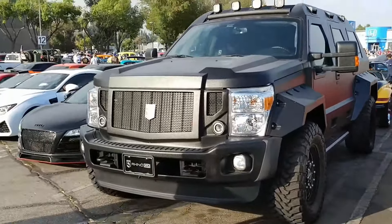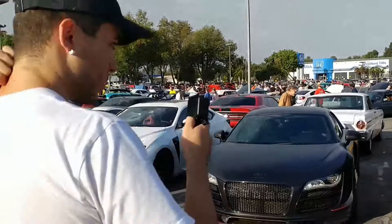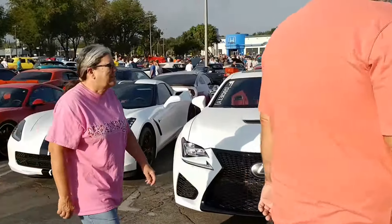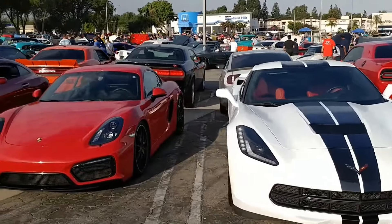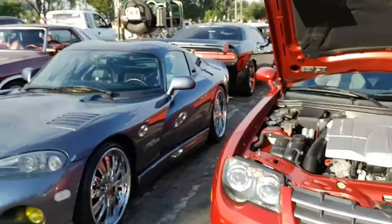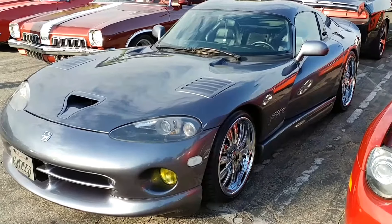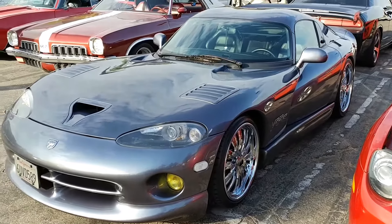Next to that we got our Audi R8, Lexus Viper. I'm not a big fan of putting chrome rims on a sports car.